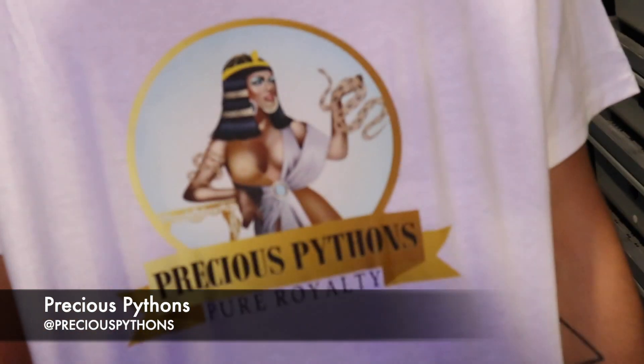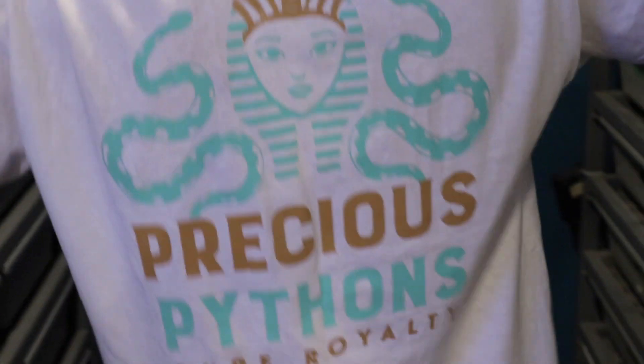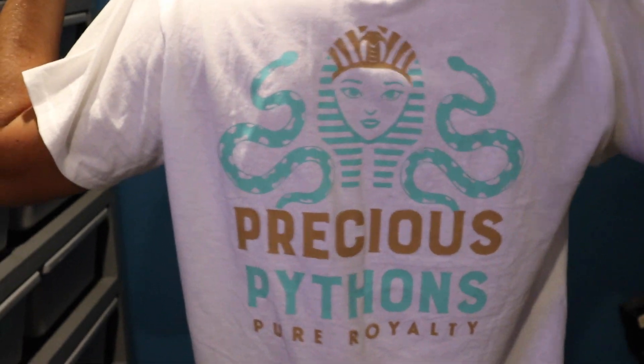Hey, what's up guys, it's Austin here from Royal Highness Pythons. In today's video I'm going to show you guys what to do if your eggs get moldy. Ball python eggs like to get moldy sometimes and a lot of people think that's the end of it, but you can save them sometimes. Huge shout out to Precious Pythons Pure Royalty — go check her out on Instagram and YouTube. Let's get right into this video.